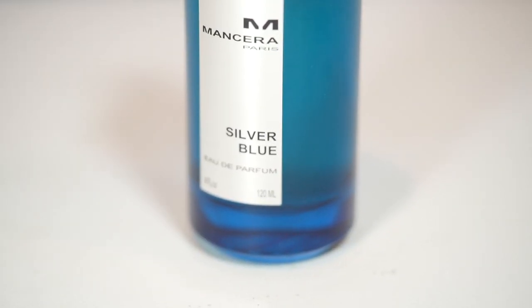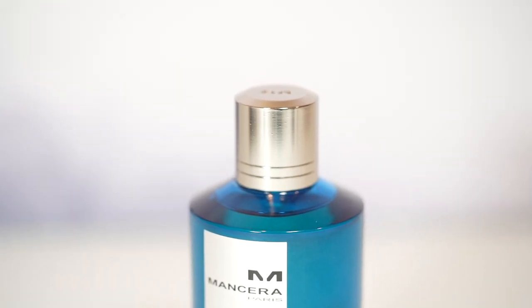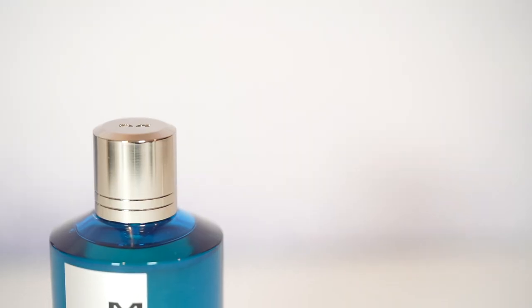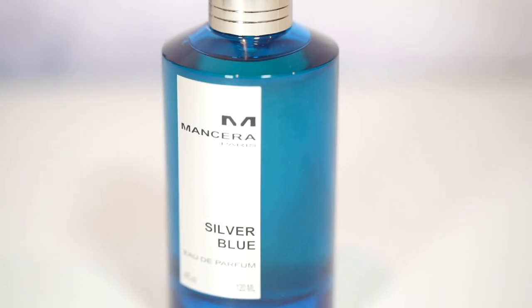As far as notes go, the top notes are spices and bergamot. Middle notes are caramel, amber, and labdanum. Base notes are amber, oak moss, patchouli, and precious woods.